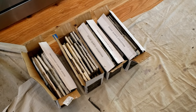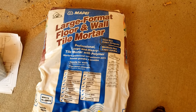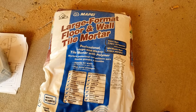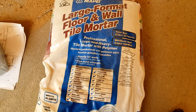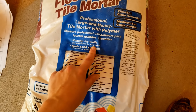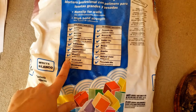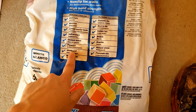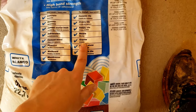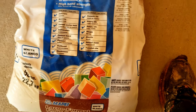Now I'm ready to go ahead and mix my thinset. This is a large format floor and wall tile thinset I got at Lowe's. It is a modified thinset and it is non-slip for walls, so it shouldn't do any sagging. It can be used over wall board, which is what I'm putting it over today, and it works with pretty much every type of tile and natural stone.